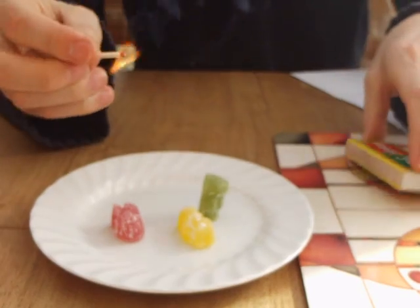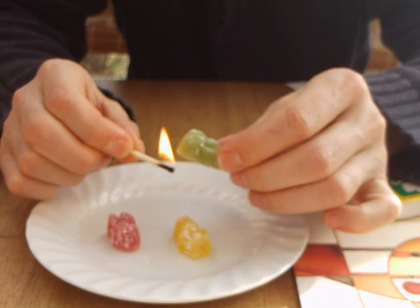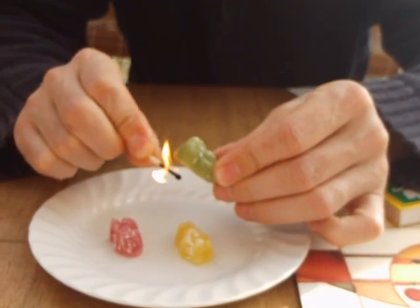I can release the energy from a jelly baby, like this for example, by setting fire to it. In the science laboratory we call this reaction combustion. Now it's difficult to burn a jelly baby like this, and I don't recommend you try it at home.